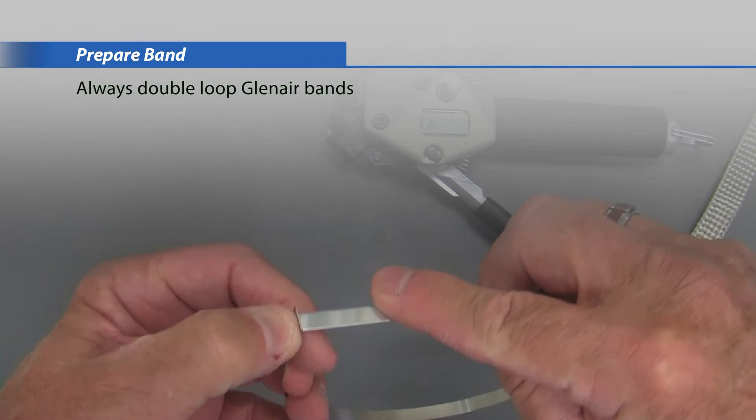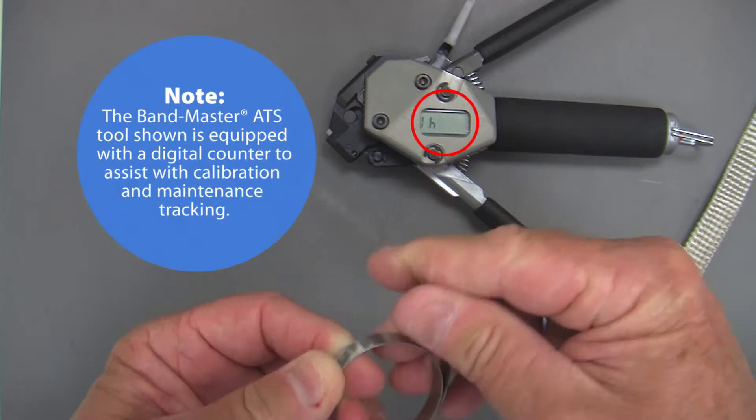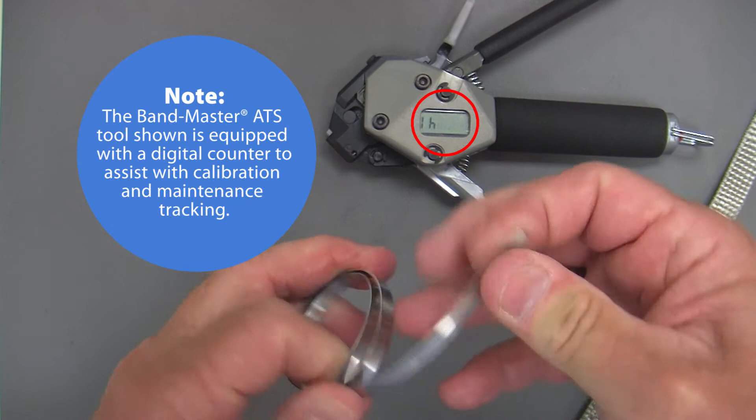Prepare band: always double loop Glenair bands. The Bandmaster ATS tool shown is equipped with a digital counter to assist with calibration and maintenance tracking.